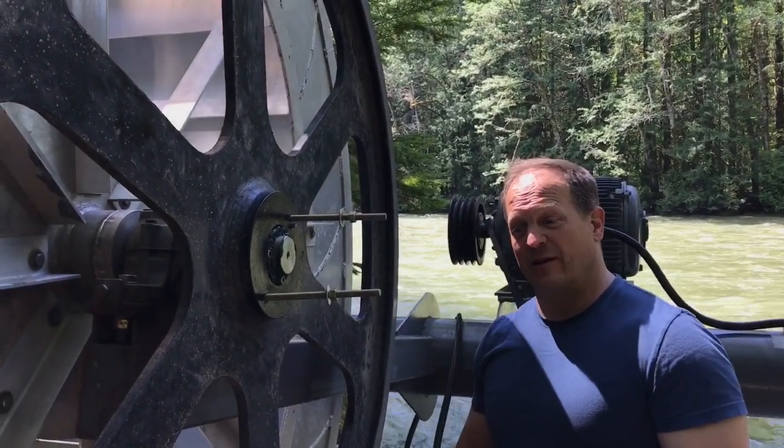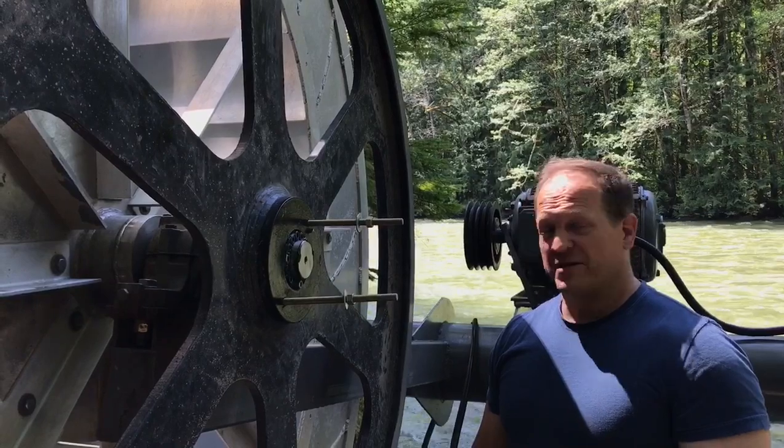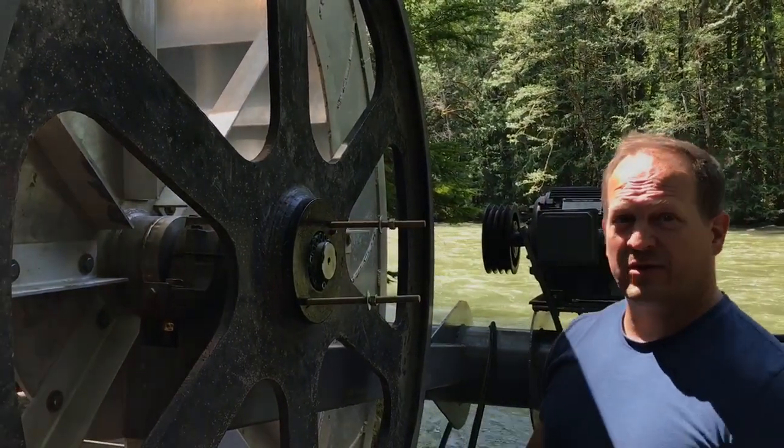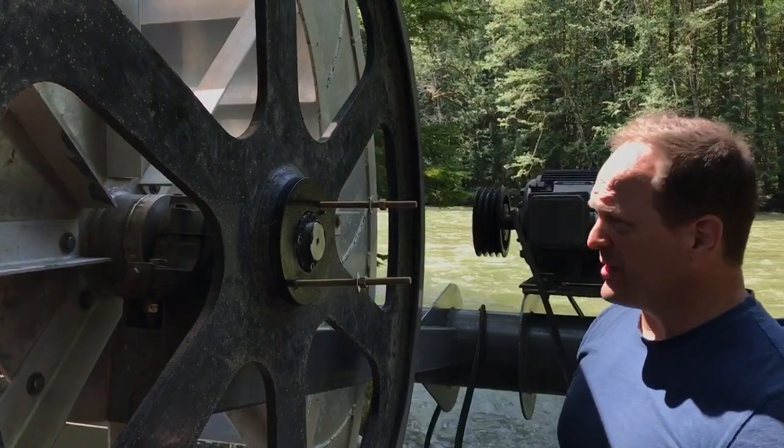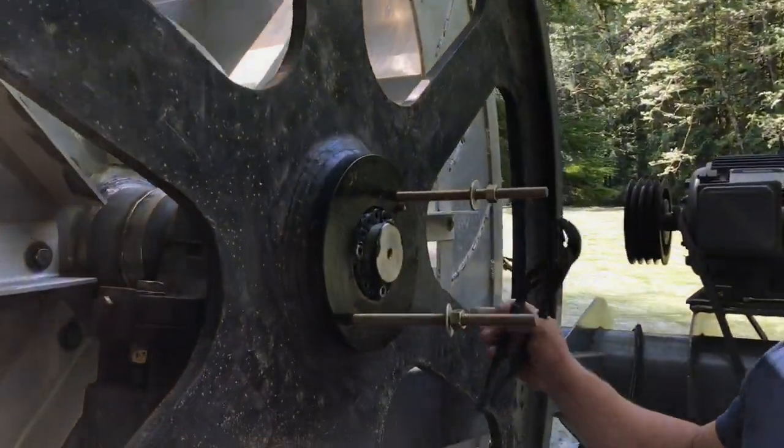So we've got a problem with the bearings, the ruler bearings. This is the second set. They've managed to deteriorate due to water ingress. So what we have to do is we have to replace the bearings. We have to remove this big pulley.